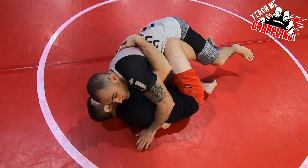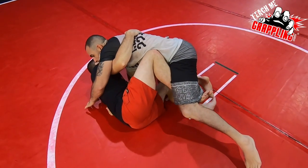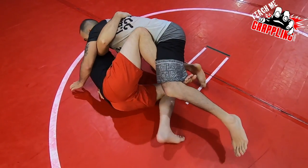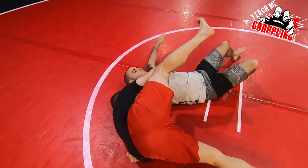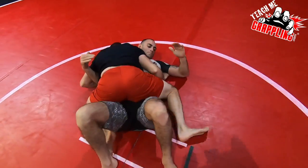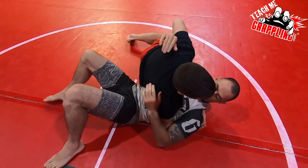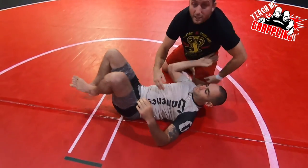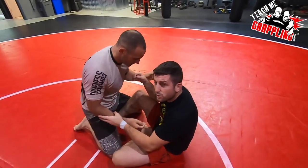You load him — notice this left foot is here, my left foot is loaded. I can elevate and then I fire. It's up to you whether you want to go to the mount, go here, or go here — that's a butterfly sweep. But here's how the attack works.